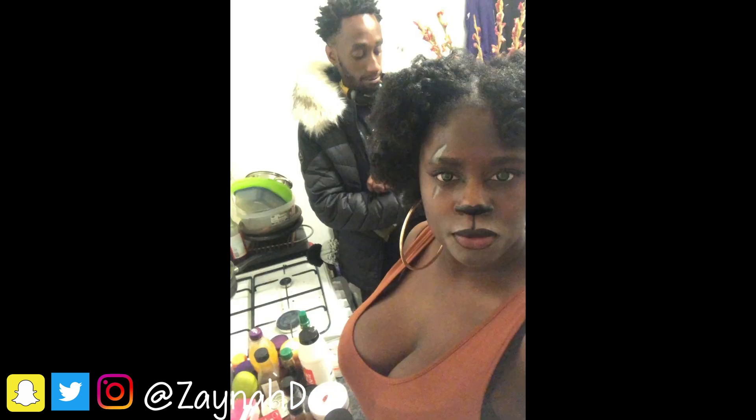Last year for Halloween I went as Scar — I'll put some pictures around. The goal for this video is to make you look better than I did last year, because I think I looked quite decent. Before we get started, don't forget to give this video a huge thumbs up, drop some comments down below on characters you want to see me do, and hit that subscribe button for more videos.